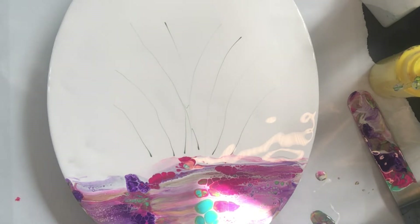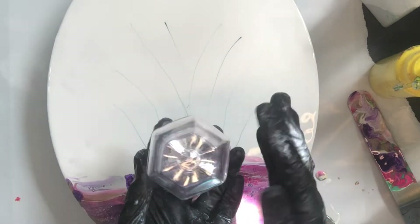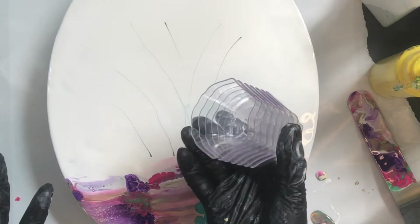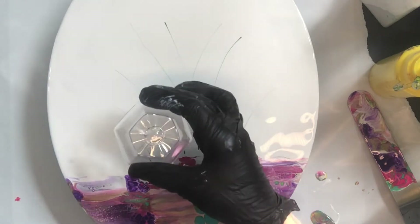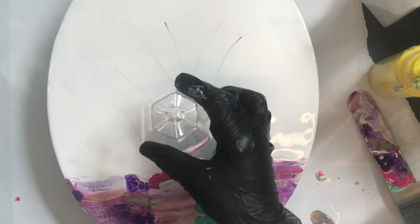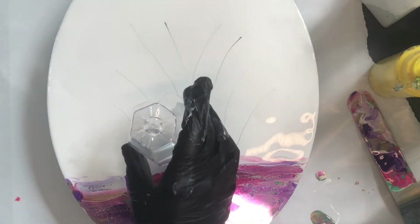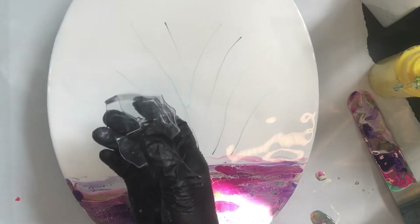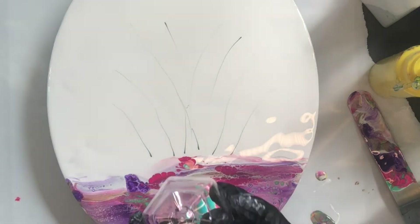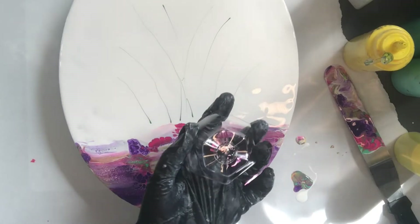To make my flowers I'm going to be using these dessert cups. When you buy them you usually have to buy around 200 of them, so I have lots. A lot of people use these and pour over the top to make flowers — I know Fiona Art does a beautiful job of that. I haven't had as much success making that kind of flower, but we are still going to be using these cups to make flowers — just not the traditional way.